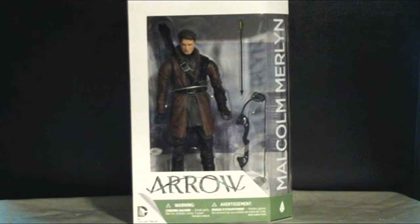Welcome to LoveTCL. This is Skorking72 and today I'm going to be doing a review of the Arrow TV series Malcolm Merlyn. This is another example of a figure that was supposed to be released way back in January or February. I don't know why the delay was, but he's here now — kind of late.